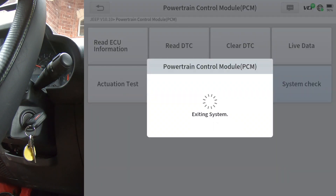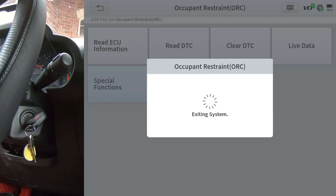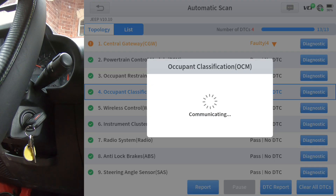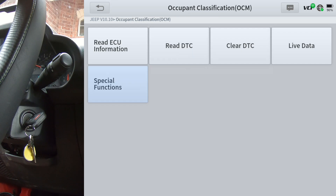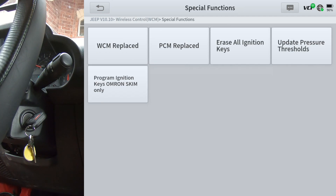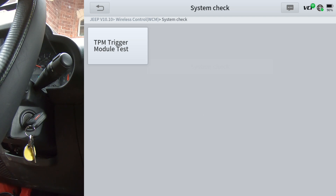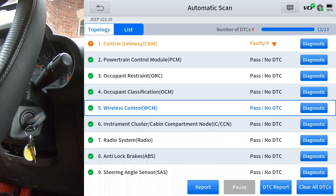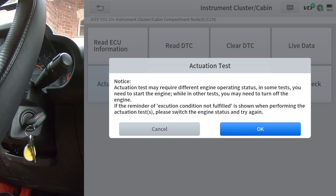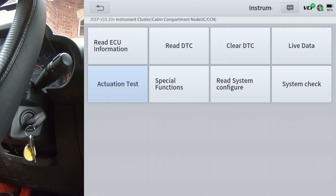And now occupant restraint special functions. Occupant classification special functions. Wireless control special functions. Under wireless control you've also got a system check. Instrument cluster actuation test and special functions, and we've got a system check there as well.